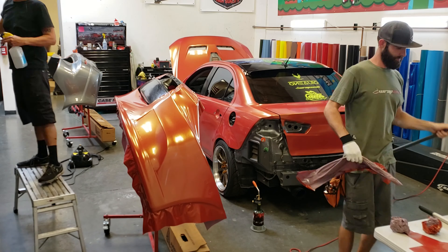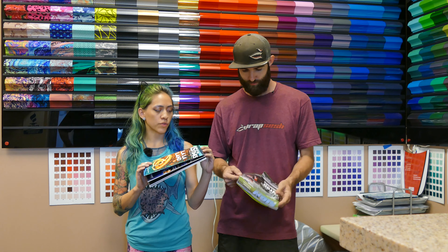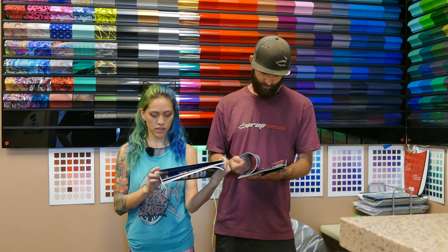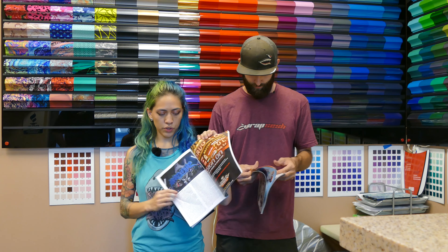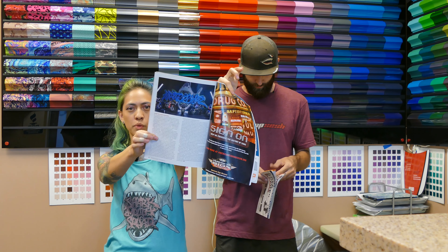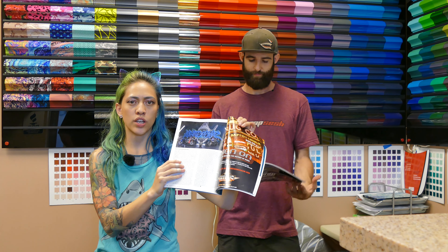I want to show these magazine features that we had with MUTO America this past month. The first one was for Signs of the Times — it is the September issue. A really cool article called Wrap Everything. We have a little section in there called Over the Moon for Vinyl. It kind of talks about custom projects that are out of the norm and utilizing your social media. So a really good read.